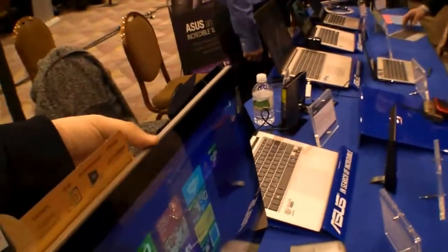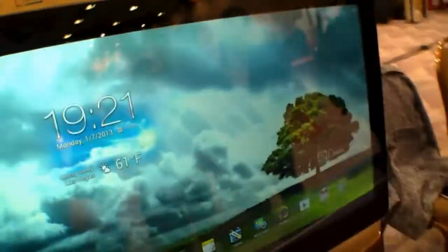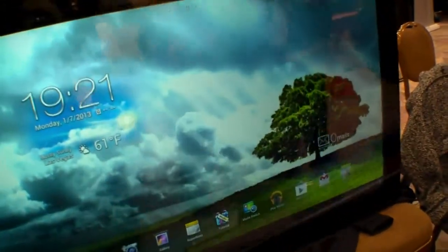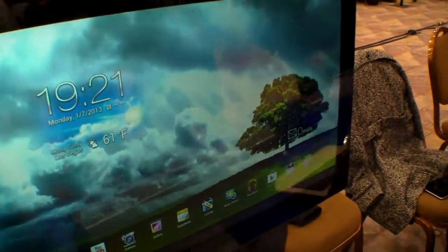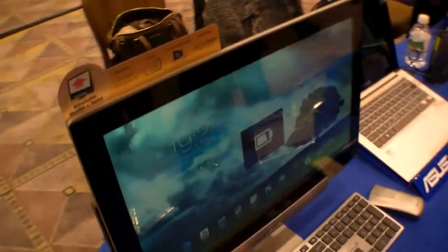The cool thing is you can just lift the tablet up and use it while the base station is still on. As you can see, it runs Android — giving you an 18.4-inch Android tablet with up to 5 hours of battery life. And when you're finished, you can just put it back and have your all-in-one PC again.